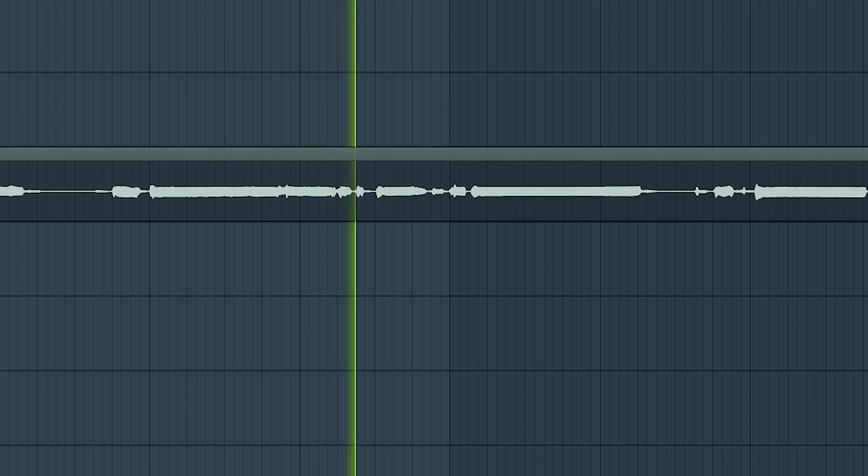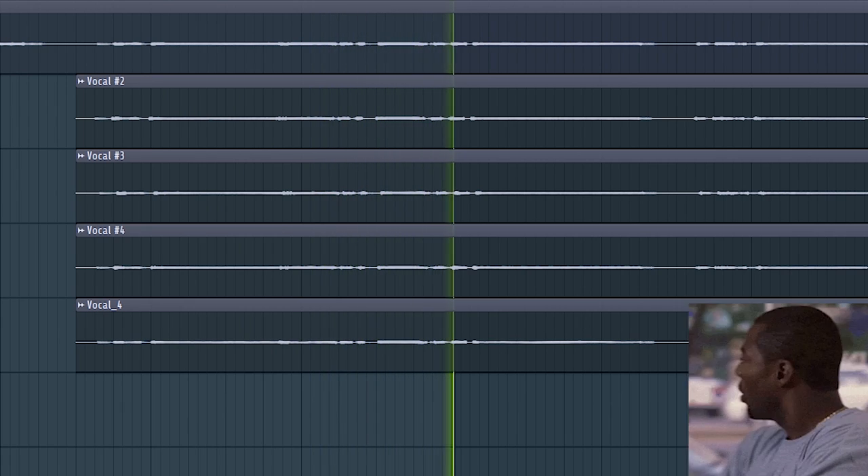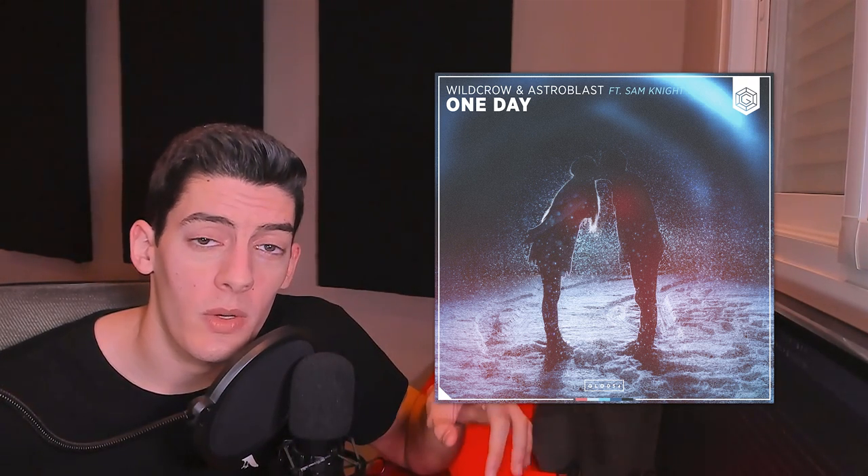Welcome to a new video. Sometimes when we get vocals from a singer or from a pack, the vocal is just one stem and it sounds kind of empty. To make our vocals sound full, we need side vocals, background vocals, vocals in other octaves, and harmonies. That's what I'm going to show you today. I'm using the vocal from my own track 'One Day' with Astroblast and Sam Knight. Don't forget to leave a like if this helps you.